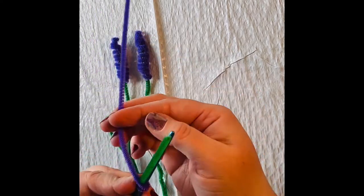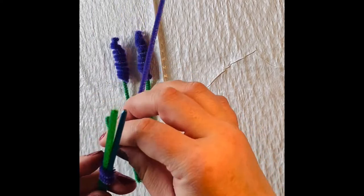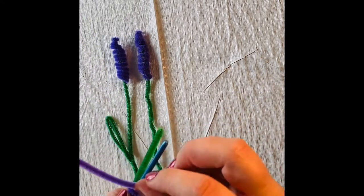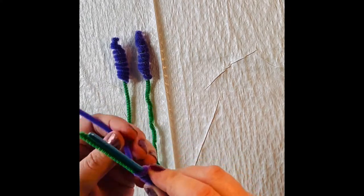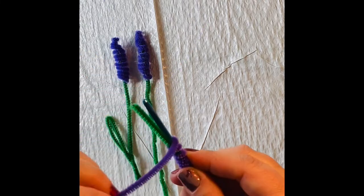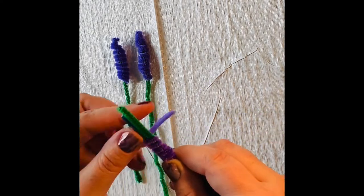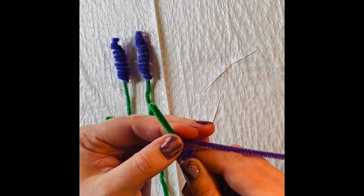We're just going to wrap it and keep wrapping. Every once in a while you can kind of squish them together. Remember, we don't need it to be perfect — it's going to look more like a real flower with imperfections. We're going to wrap this around and around, using the entire purple pipe cleaner, and squish them together as we go.